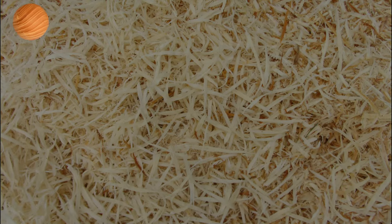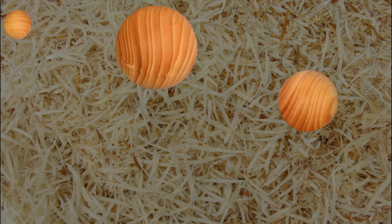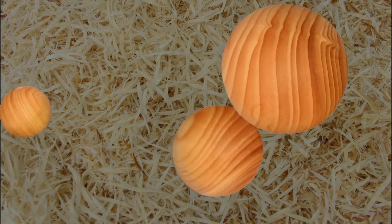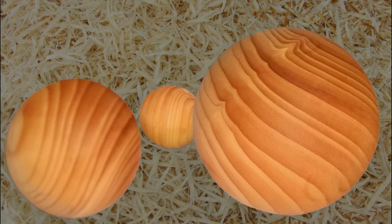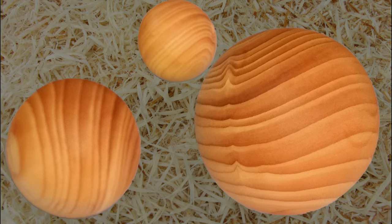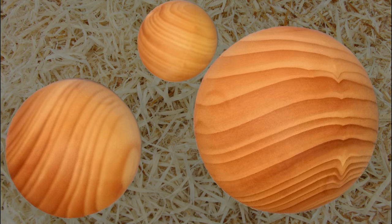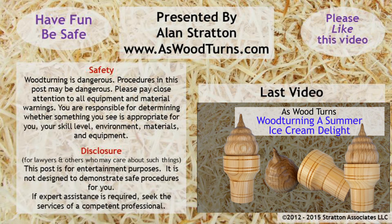I like it — I wonder if he will also. We'll see you again next week with another woodturning video. Please leave your comments, and if you can, please like this video. If you haven't subscribed, please subscribe to both my website and YouTube channel. Always wear your full face shield — goggles are not enough. Until next time, this is Alan Stratton from As Wood Turns.